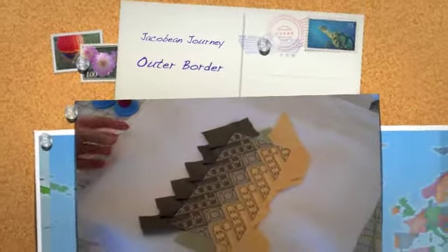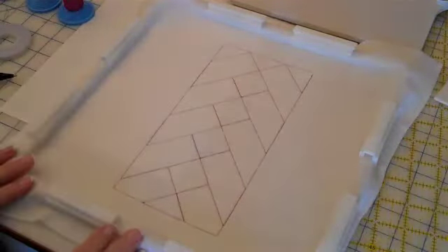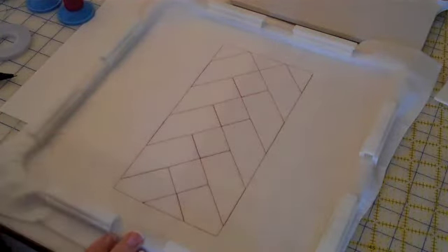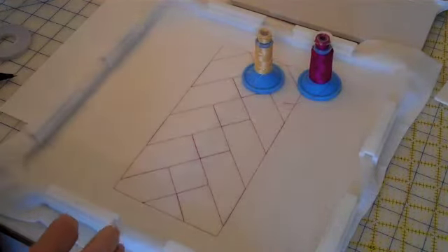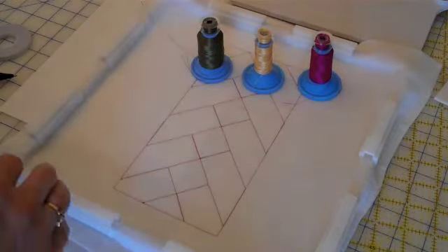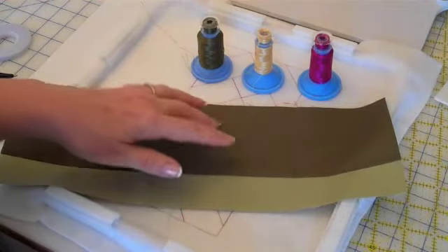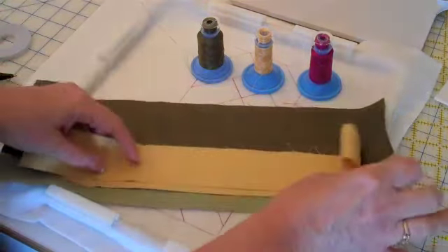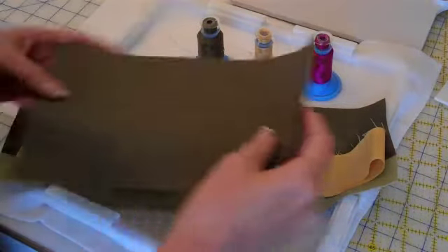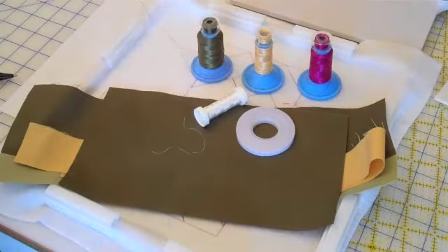We are ready to stitch our outer border block. The supplies you will need will be some Batalyzer. We have this all hooked up with step number one already stitched on it. The thread you will need will be thread A with a matching bobbin, thread C with a matching bobbin, and thread D with a matching bobbin. You will need your strip set — this is strip set one. There is also a strip set two that you make another set of blocks with, which will have different colors of fabric. You will need a strip of fabric three, and you will also need your backing fabric, wonder tape, and wash away thread. Let's get started.